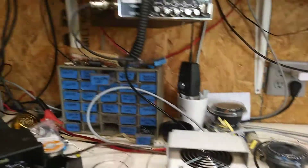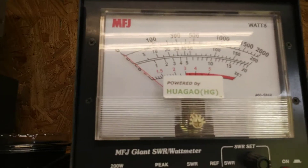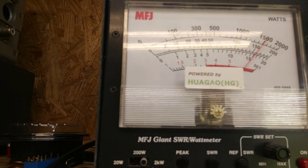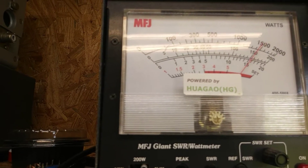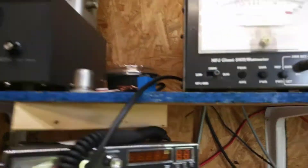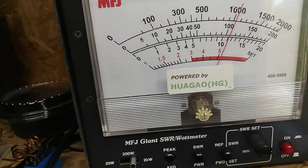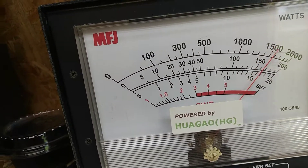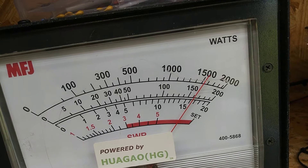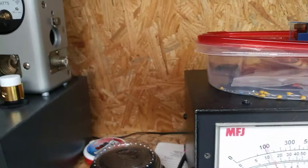Here we go, here we go. Take key — audio, hello, audio — 1.15 that time. Hello audio. Audio, audio, hello — there we go.